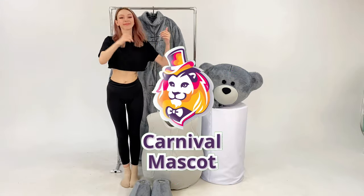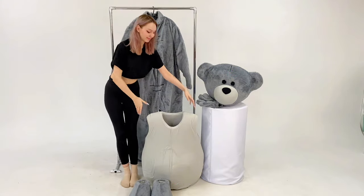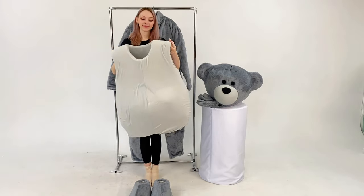Hello! Welcome to Carnival Mascot, the largest premium mascots production. Our costumes are popular all over the world.